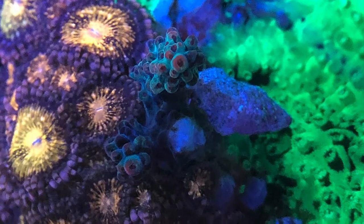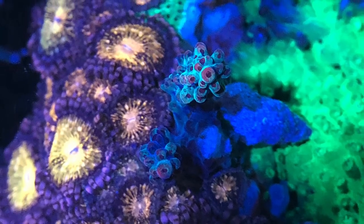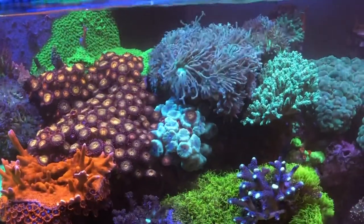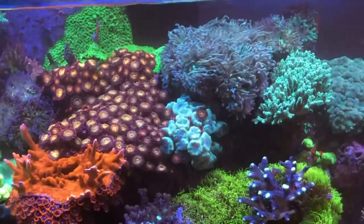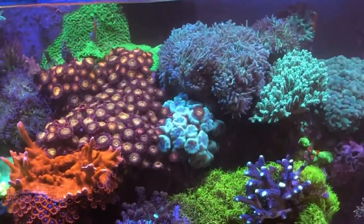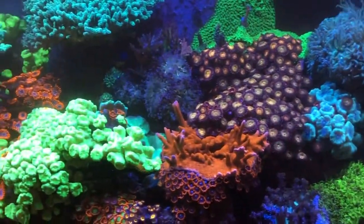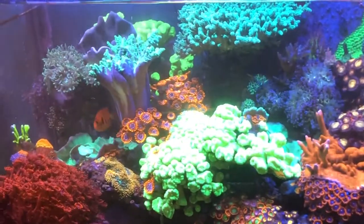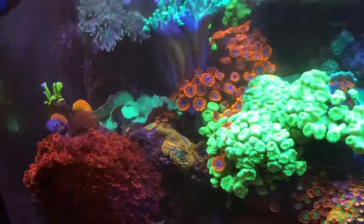Close-up shot — I actually ended up fragging this SPS. Those Zoas look nice but they grow really fast, as you can see in this shot, so I did some trimming of that whole area. Believe it or not, there's a trumpet coral in the center of that. It's still doing okay but it's not thriving, so I'll be focusing on that in upcoming videos.